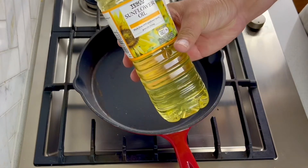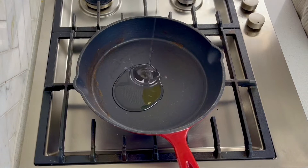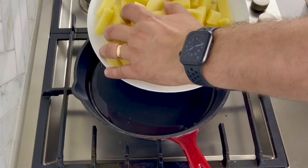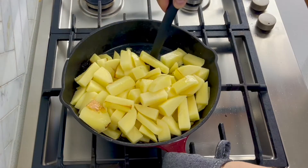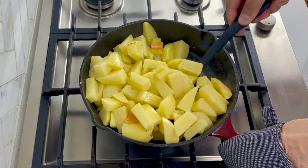I'm just using a neutral oil like sunflower oil. You can use a light olive oil — I'm just putting about two tablespoons in and we'll allow that to heat up. Now we just add the potato. You don't want to stir this very often — that's the tip or the trick to getting the potatoes crispy.